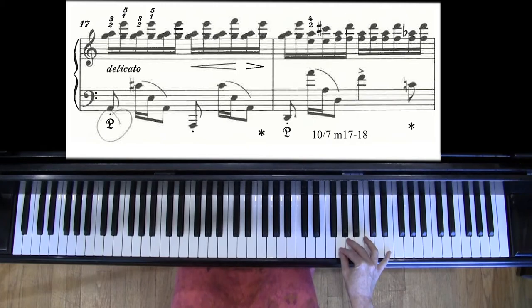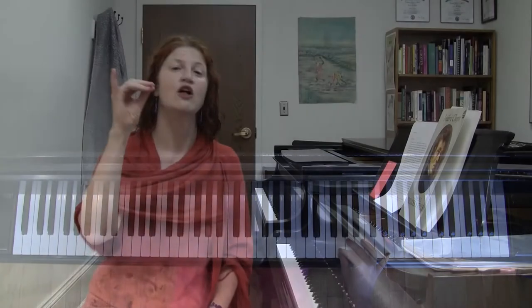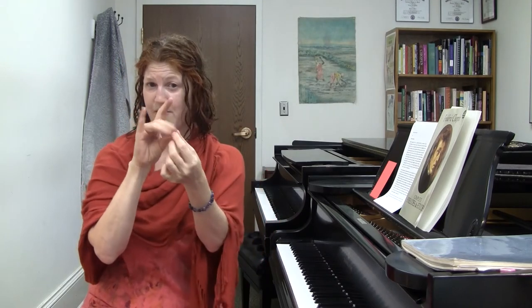This is where a concept I call the one-eared llama gets really helpful. The one-eared llama is a hand position that might seem sort of strange but can actually be really, really useful. If you imagine that your hand and your arm are a llama — here's a two-eared llama — with this being the body, this being the neck, this being the head, ears, nose, mouth.